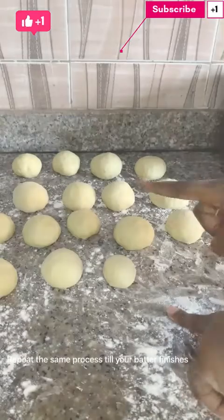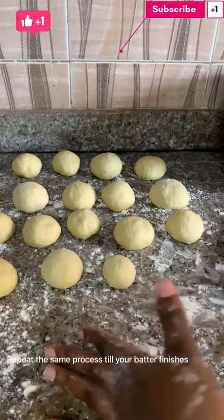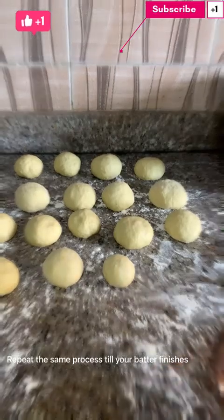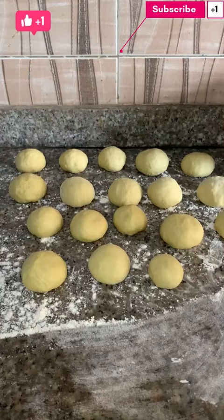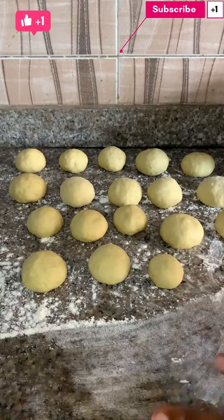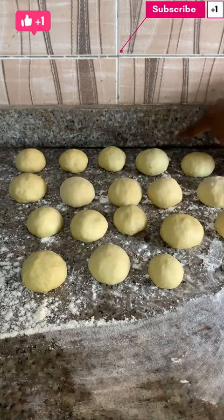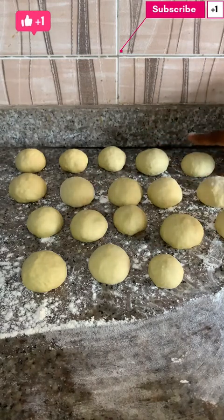So guys, we've successfully made all our round shapes. We'll leave them to rest for a few minutes, then after resting we'll fry them. It's been 10 minutes since we allowed our rounded dough to rest. At this point now, if you can notice, some of the dough is already rising, so we have to start frying now.